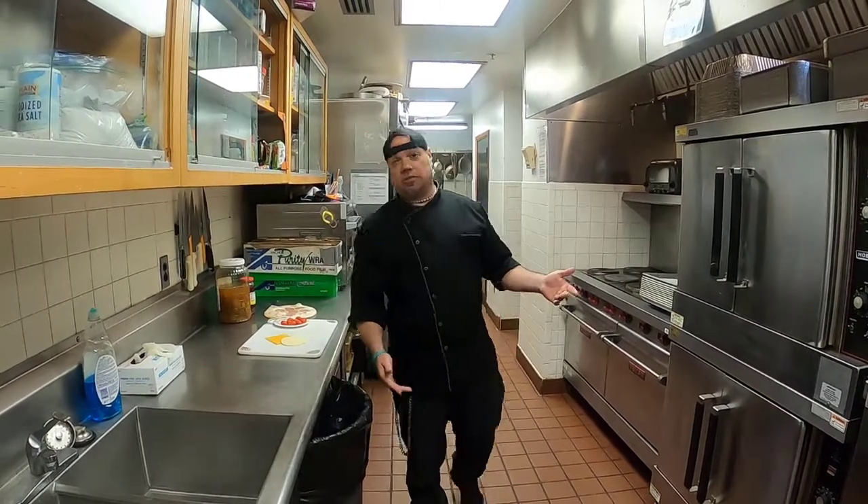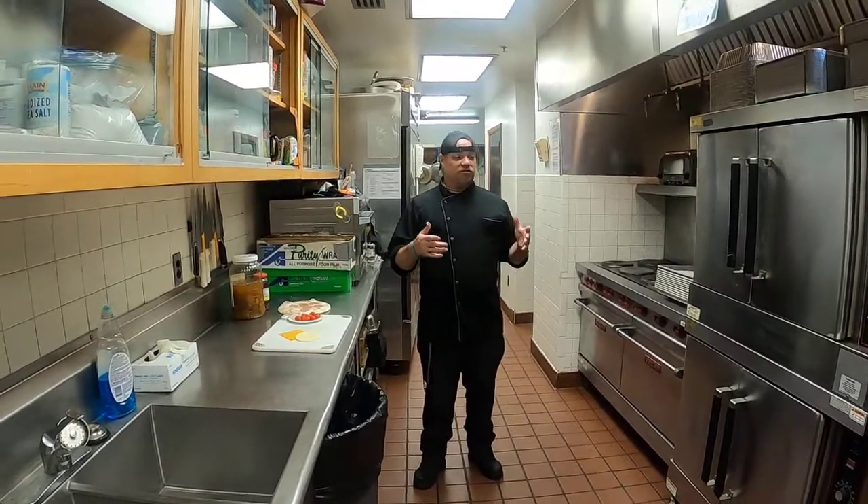I'm sure everyone here knows how to use an oven, but I felt it necessary. I know some people don't really know how to use an oven and the holidays are coming. They want to bake cookies, cook some food, some turkeys or something like that. So I'm just going to give you the straight up basics on how to utilize your individual type of oven.